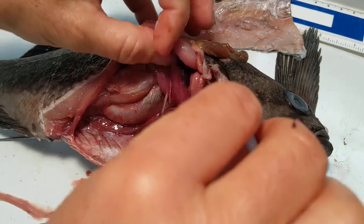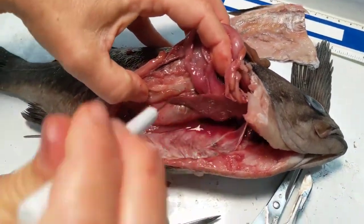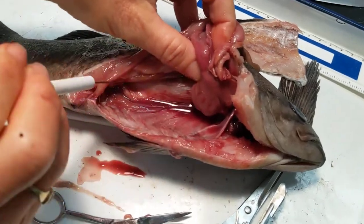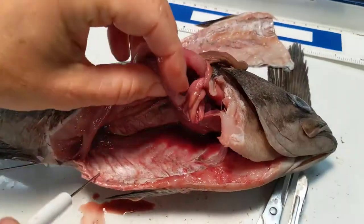And what else might we want to see? We can still see the swim bladder blown up. I think that's about it for now.